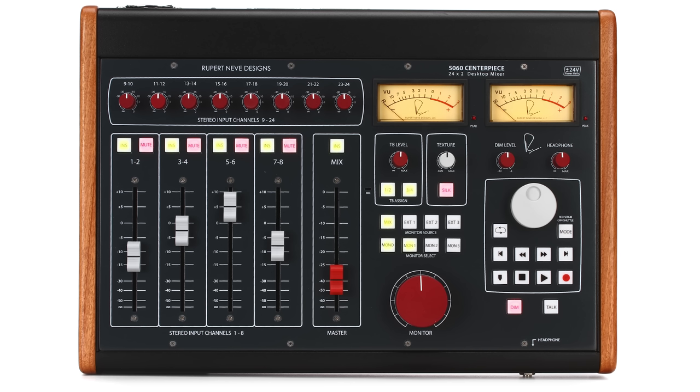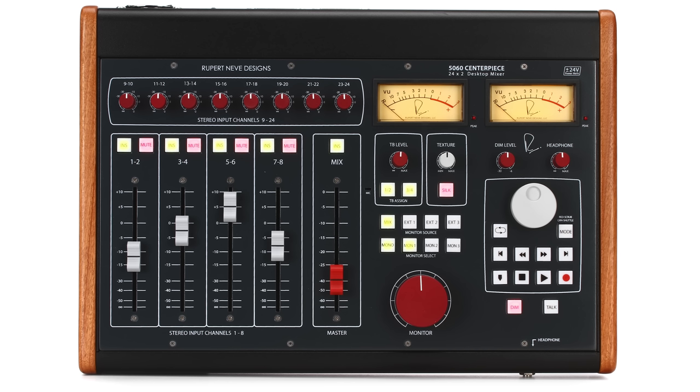Rupert Neve Designs has released several analog summing solutions, including the incredible 5059 as well as the 5060 Centerpiece, which takes the concept even further with control room features built in as well.